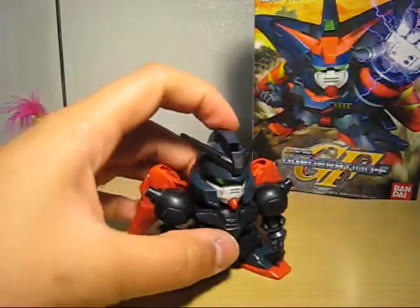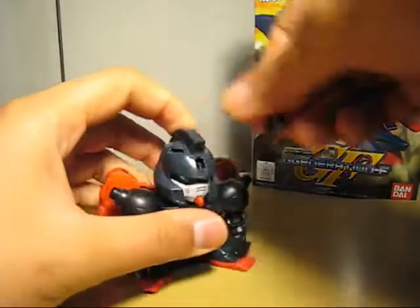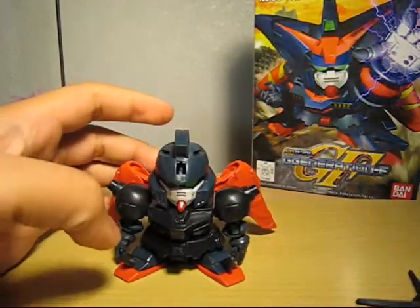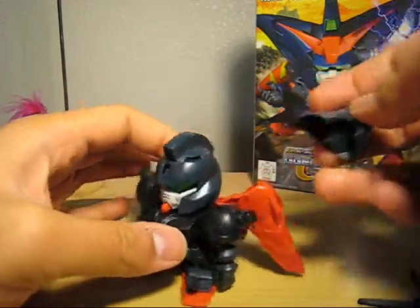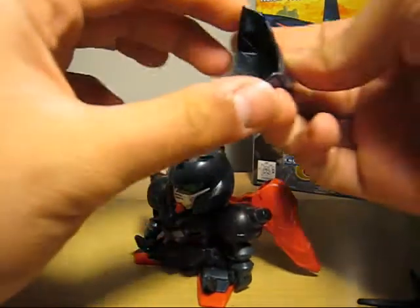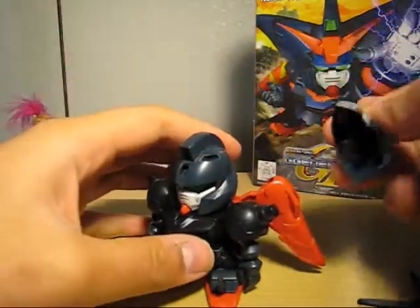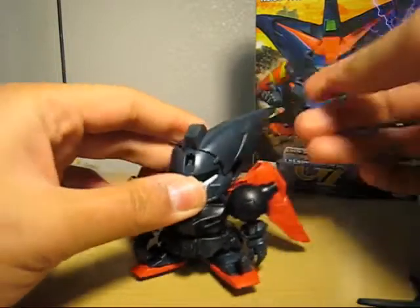And the last part — we attach the ears, or whatever they call them. There are slits over here, and as you can see, it fits right there. I'm quite happy they did that so you can detach it.